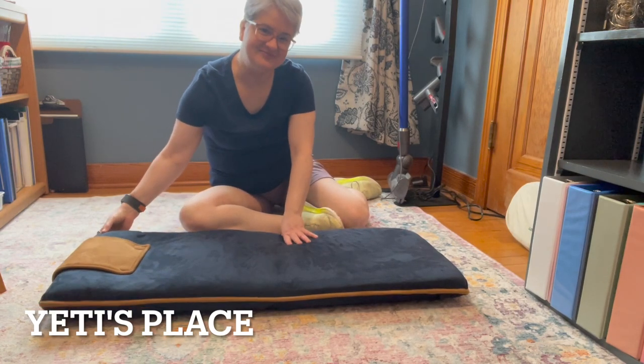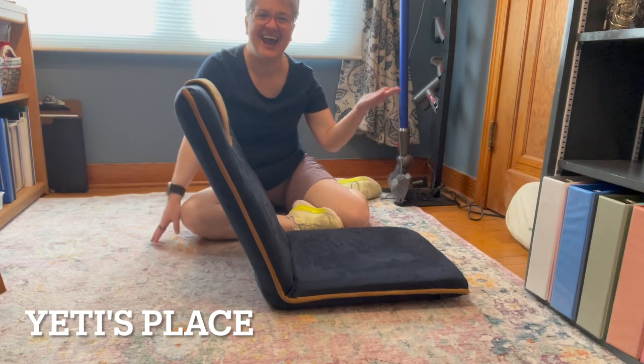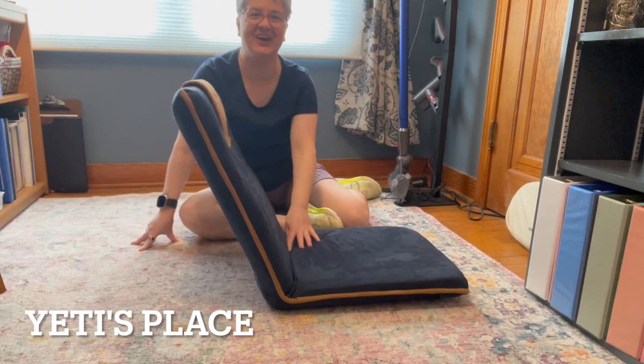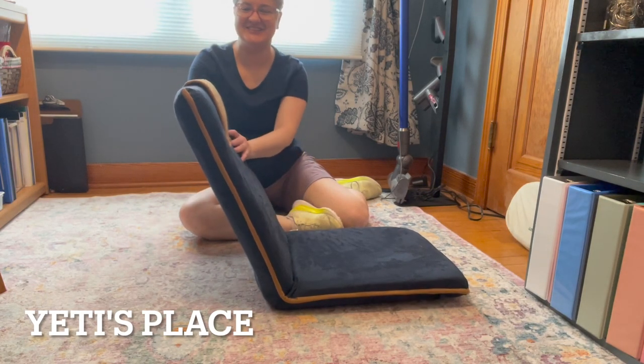Now, check this out. Look at that! How nice and fast and simple is this for an extra movie chair when you have guests over or family members who just want to hang out on the floor? They can sit on this guy.